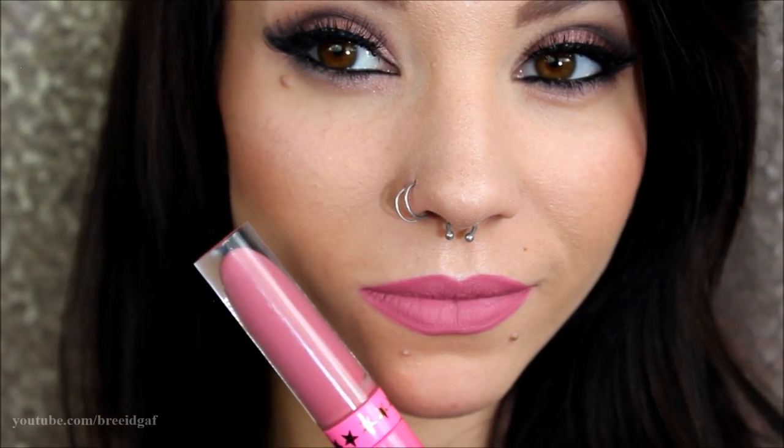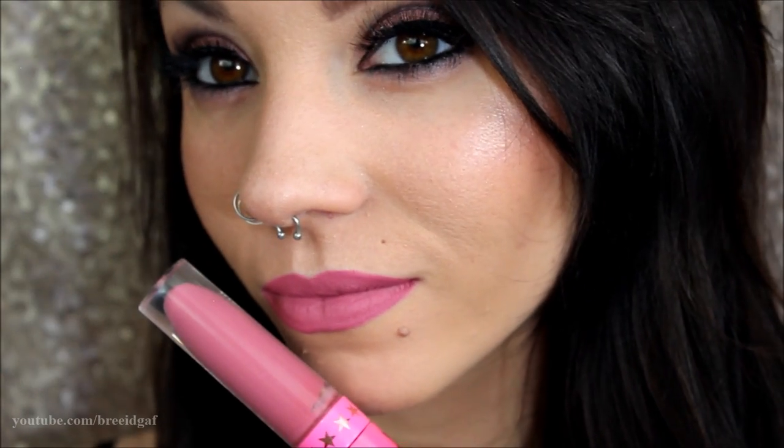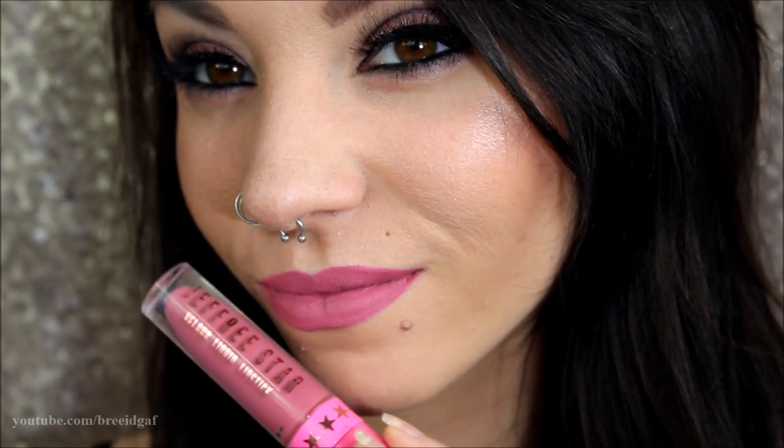The liquid lipstick I'm using today is by Jeffree Star Cosmetics in the shade Doll Parts. My camera did not record me putting this on, but here is what it looks like. After that is done, you have the full completed look — here's how everything turned out.